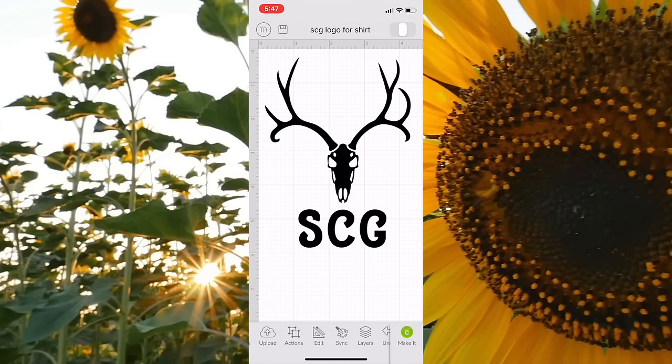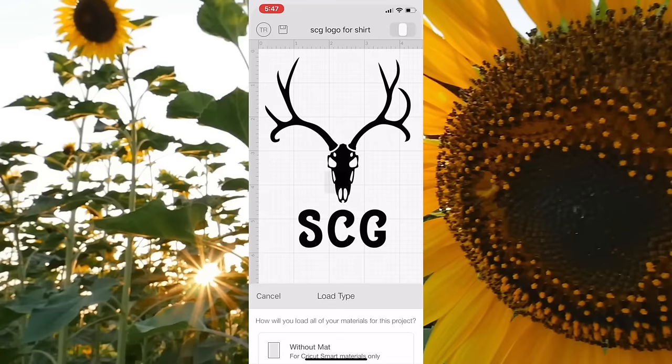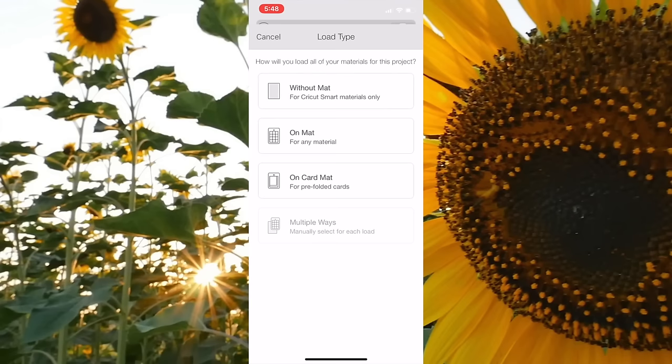Another project I'm going to do is open up that really pretty vinyl for the Cricut Joy — I have the removable Smart Vinyl. I'm going to put our SCG logo in the deer skull in the color called Coral. I'll show you how awesome that turns out. What's nice is it's the Smart Cut Vinyl, so we don't need the mat. I'm going to say without the mat, get this bad boy loaded up, and I'll show you the end result.